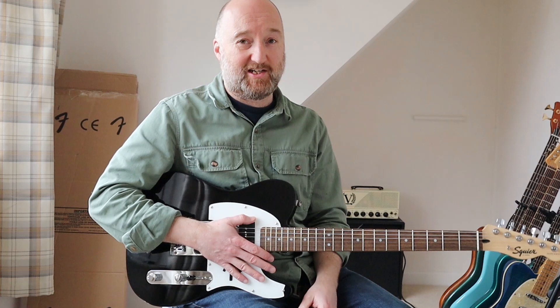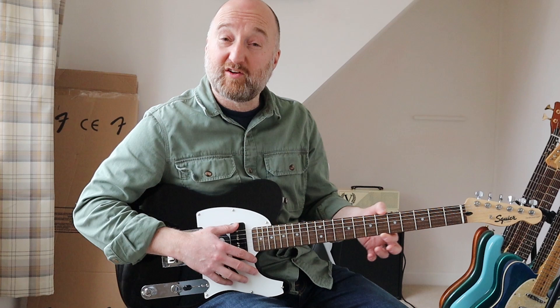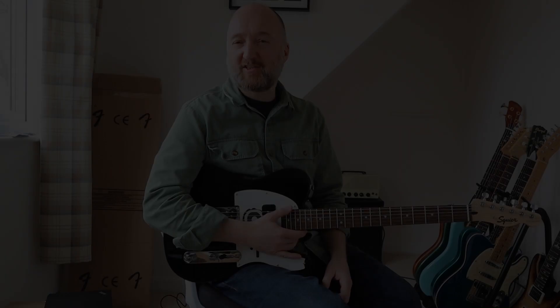One thing you'll always get with guitars at this level is that the frets, if you run your finger along them, they haven't been polished down as much. But so what? It's still super easy to play. I hope you enjoyed that one — I think you can probably tell from the smile on my face that I did. So yeah, if you want to find out more about these bad boys, go and check out the link below. And meanwhile, I'm going to have a little play on this one and figure out where I'm going to hang it up. See you soon. Cheers. Bye bye.